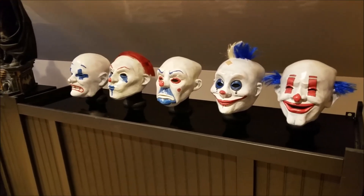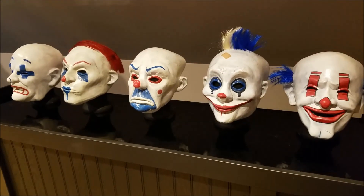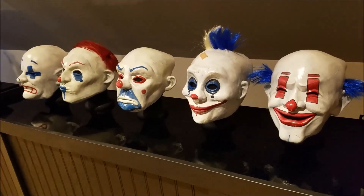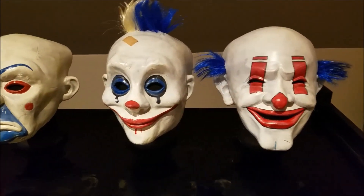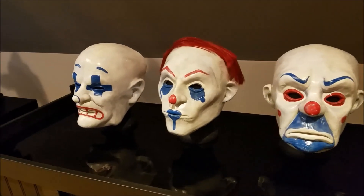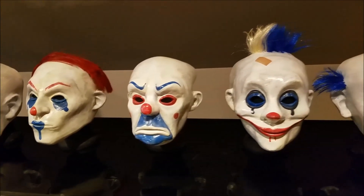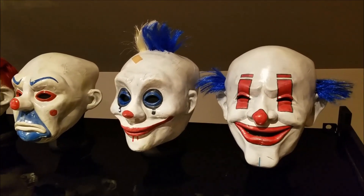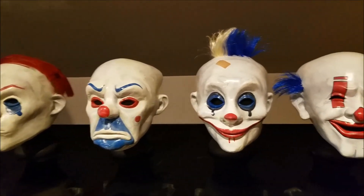These are high-quality masks, and they are not the run-of-the-mill cheap ones like you find at some of the mask stores. They are just very, very well done. These were produced in the UK by a company called Ministry of Masks. I will include their link below, so if you're interested in purchasing them — they are quite pricey per mask. I think they're generally over $100 per mask, so they're fairly expensive, but they are very, very good quality.